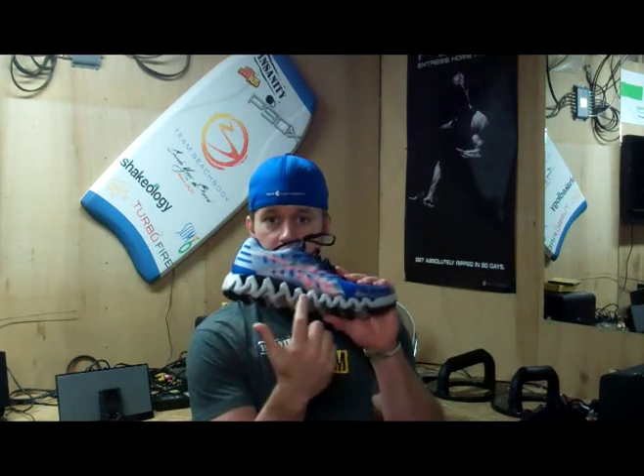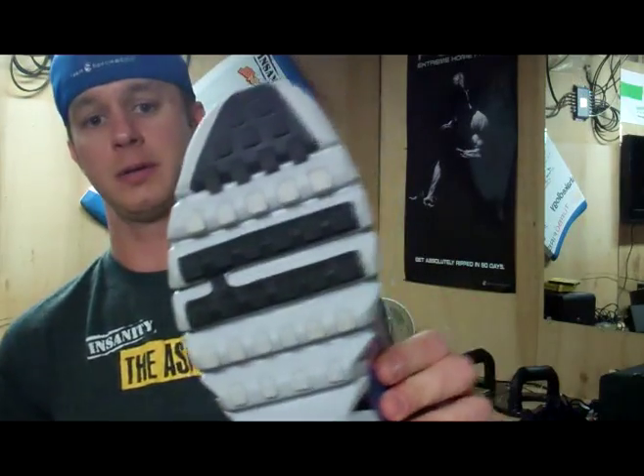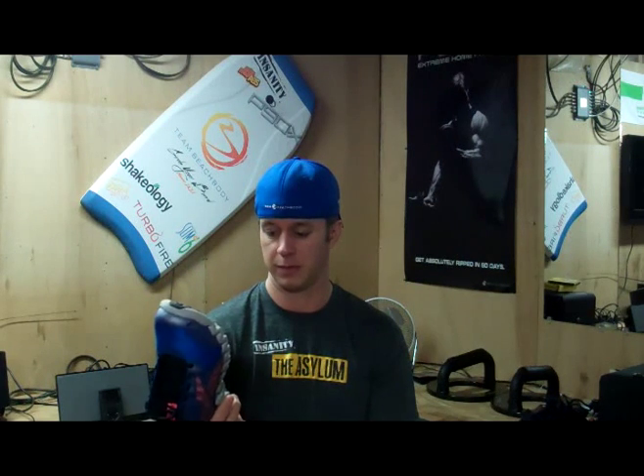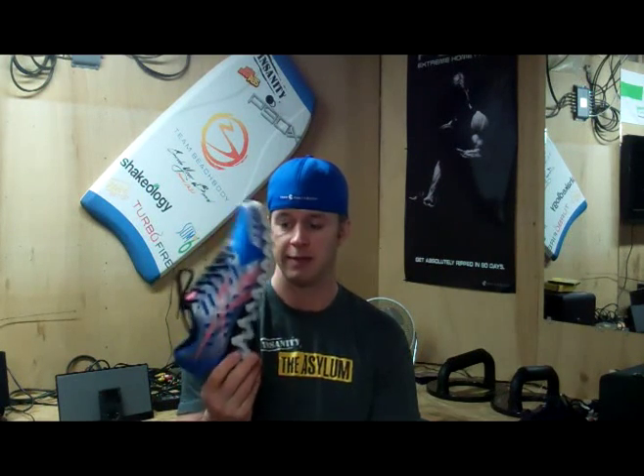Last but not least, the new Zig Shark — I'm crazy about this one. I love the shark tooth design on the bottom. The difference from regular running Zigs is that these have square grooves on the soles. I wore this on one foot and a regular Zig on the other, and this one has a lot more cushion and feels like it has more bounce or spring. I'm about to do a cardio workout — vertical plyo from Asylum — so I'll report back on how it performs.